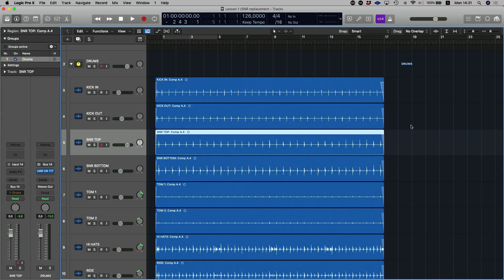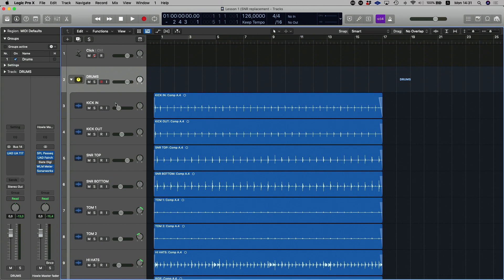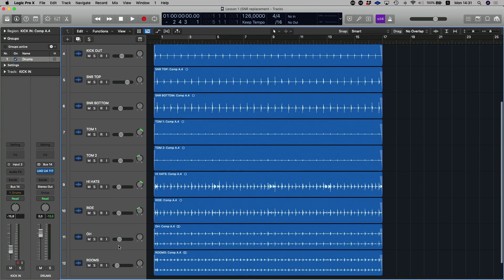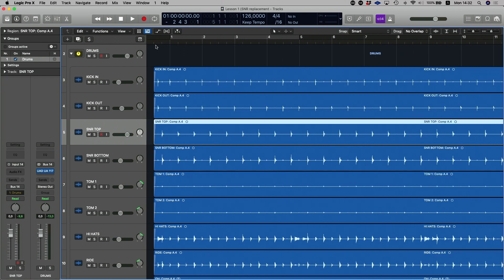Usually with these live drum kit songs, they will have replaced the kick and the snare just a little bit to enhance the sound of the drum kit. So I'm going to show you how to do that today. In this project I've got a drum kit that has been sent to a bus — a recorded drum kit — with all the mics on it, a stereo overhead set and a stereo set of rooms, but we are just going to be focusing on the snare top for today.